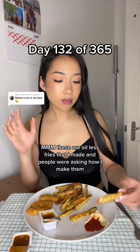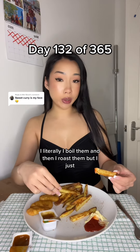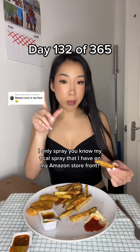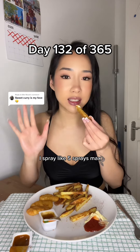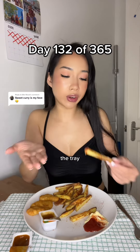These are oil-less fries that I made and people were asking how I make them. I literally boil them and then I roast them, but I only spray — my one cow spray that I have on my Amazon storefront — like five sprays max. I only use it so that it doesn't get stuck to the tray.